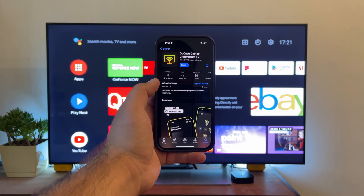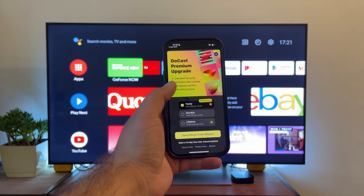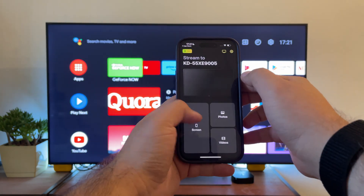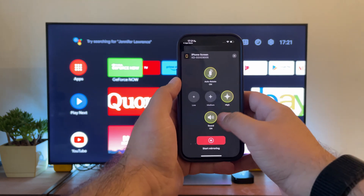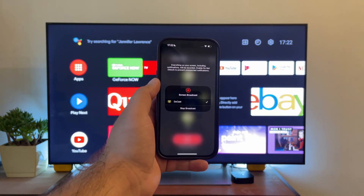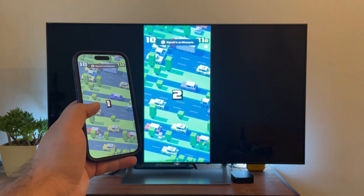Let's take a look at how it works. Download DoeCast and launch the app. Accept Bluetooth and network permissions. Let the app find your Chromecast device, then tap the device once it's been found. You can upgrade to the premium version, but let's try out the free version first. Tap Screen. In this section, you can enable Auto-Rotate and choose the quality of the video. Once you're done adjusting the settings, tap Start Mirroring, then tap Start Broadcast to mirror your iPhone. Let's test a game and check the quality of the display — this is very high quality and there's no delay.